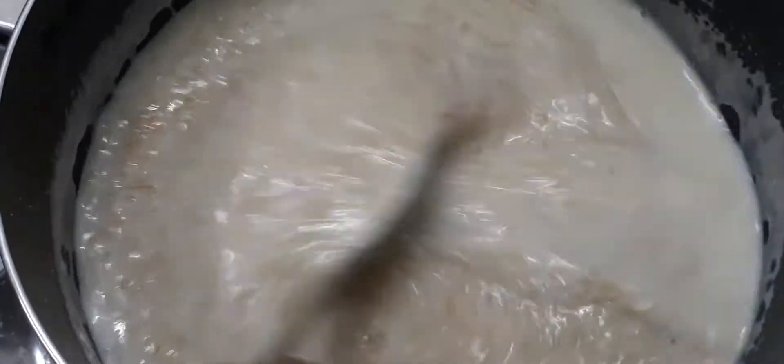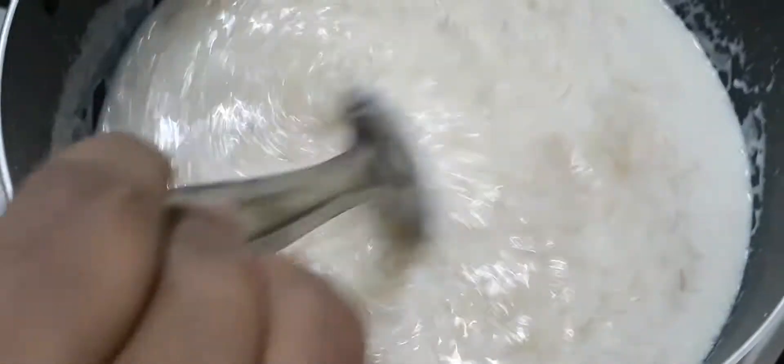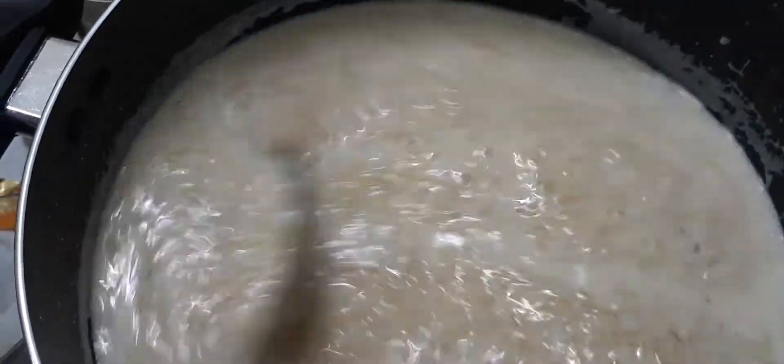If you have a semi, you can cut it in the same way. The semi is very good, so the semi is very good.